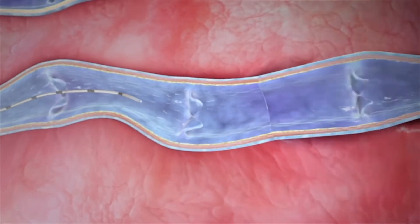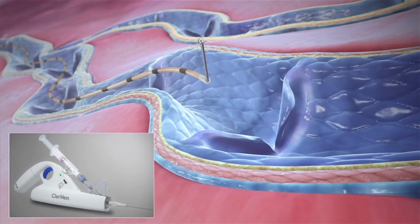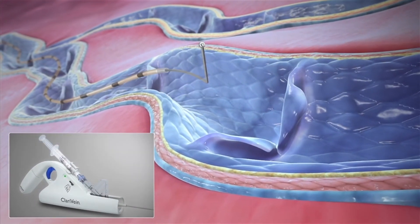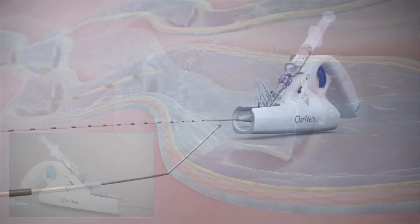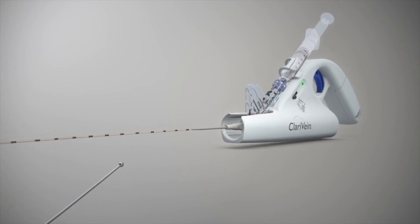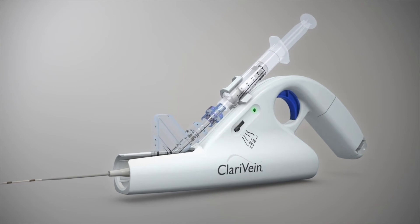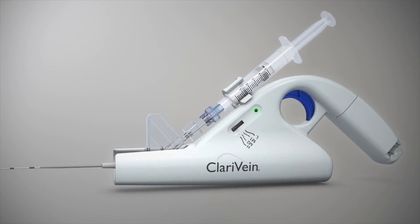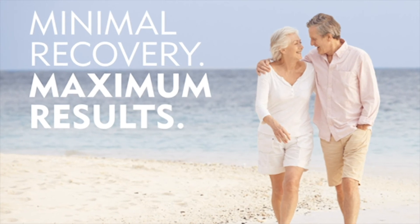Upon activation, the unique rotating ball dispersion tip rotates at approximately 3500 rpm, creating a targeted penetration. Operators of the Claravane system can feel confident offering a safe and effective non-thermal treatment, while patients enjoy a virtually pain-free procedure and a fast return to everyday activities.